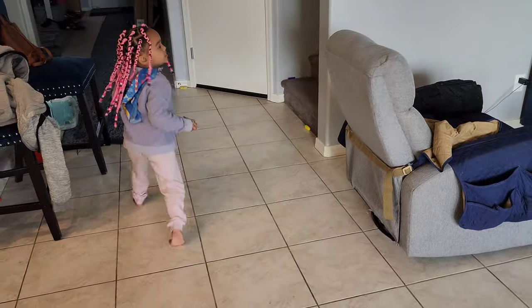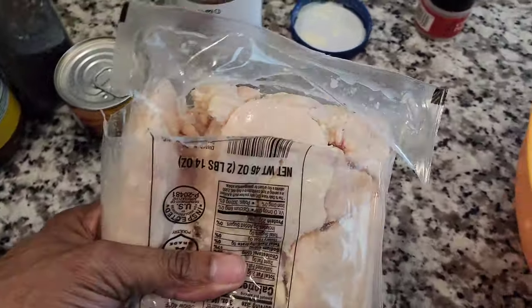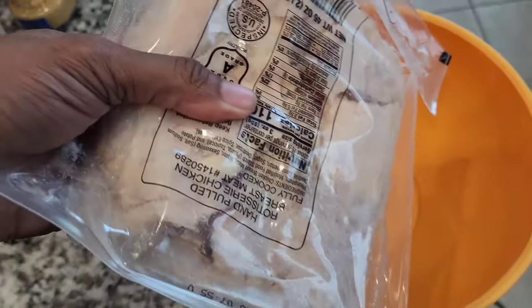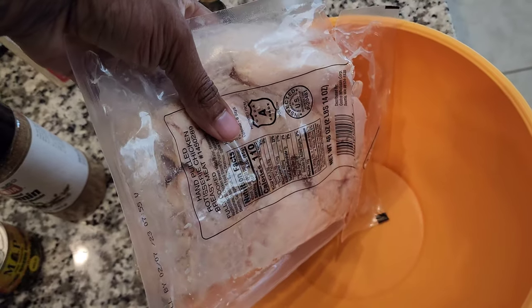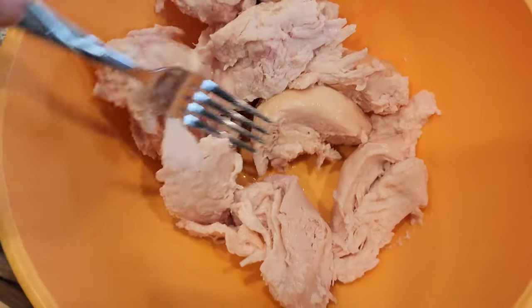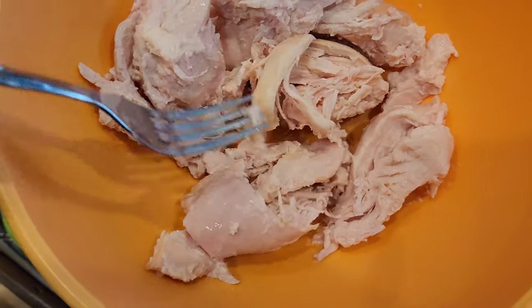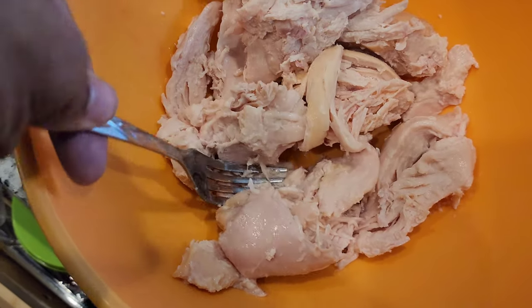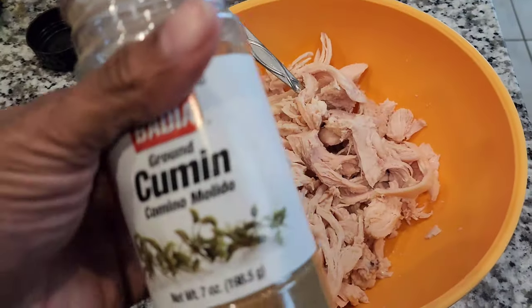I got this chicken from Costco — they sell it like this, it's rotisserie chicken they just put in the pack. This is a total of two pounds but I'm only using a pound of it. I'm going to go ahead and break this down a little more because it's just shredded, so I'll finish shredding it and try to make it a little loose so it's not huge chunks.